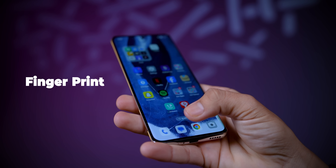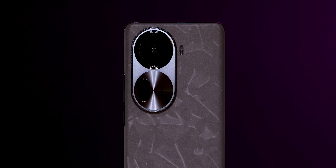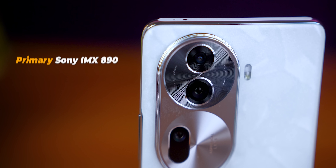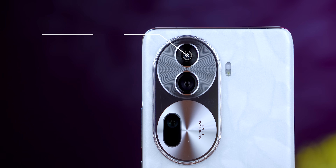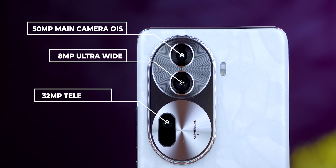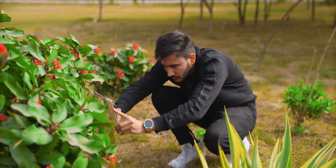There is also face unlock and fingerprint, and the speed is very fast. For the camera, the lens finish looks premium. Oppo has used Sony IMX sensors across their lineup. In this phone there is a 50MP main sensor with OIS, an 8MP ultra-wide, and a 32MP telephoto sensor. With these cameras, we have clicked all the pictures.